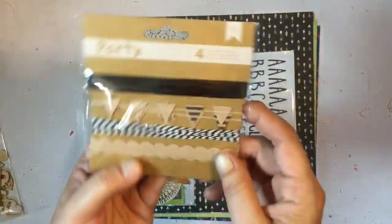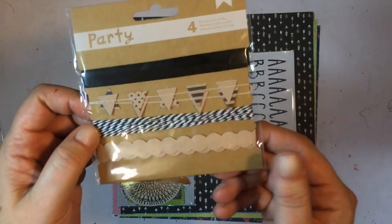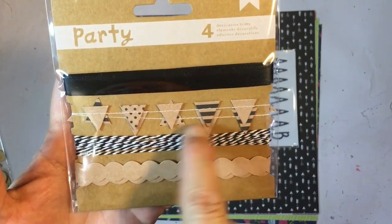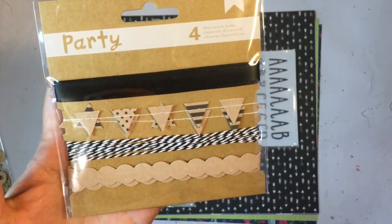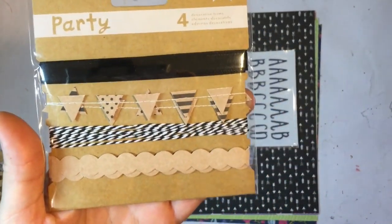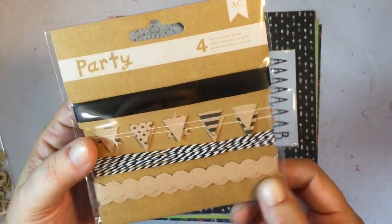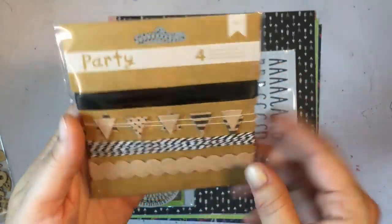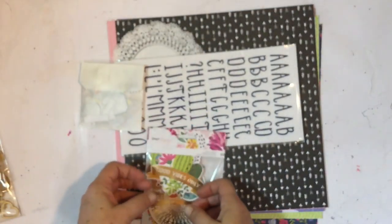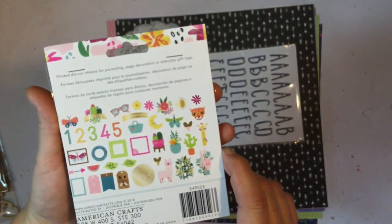Then we have got American Crafts decorative trims — there's a black trim, a banner, some ribbon, and a scallop type border. I'm not sure if they're sticky already, but it's a pretty cool embellishment.